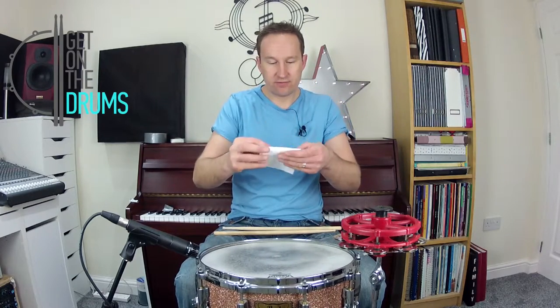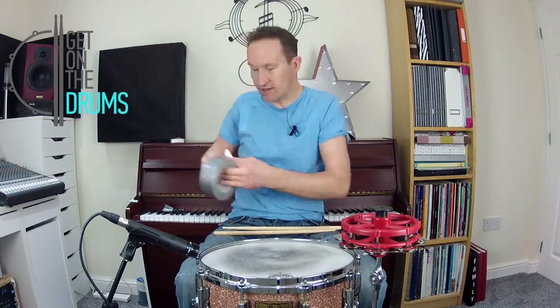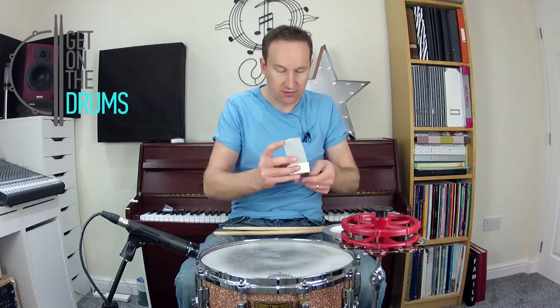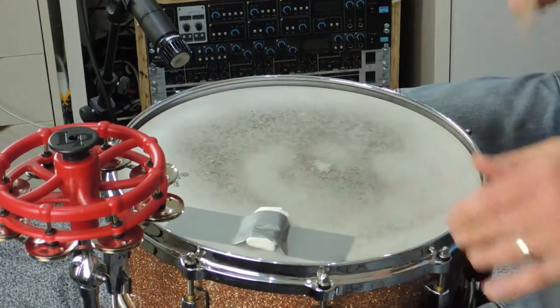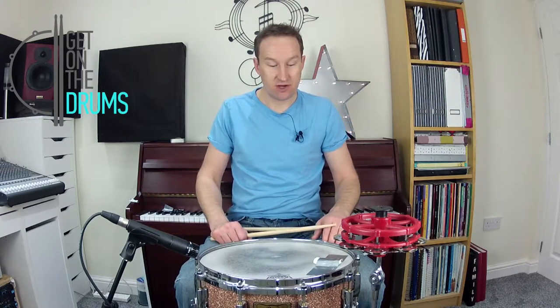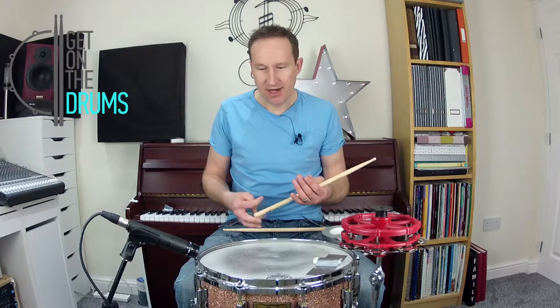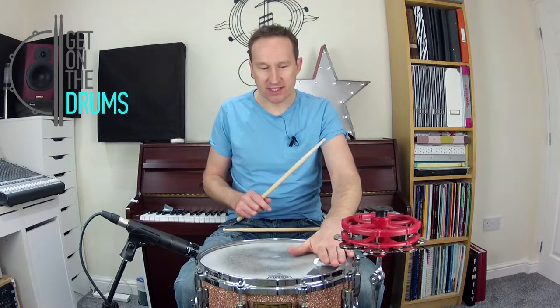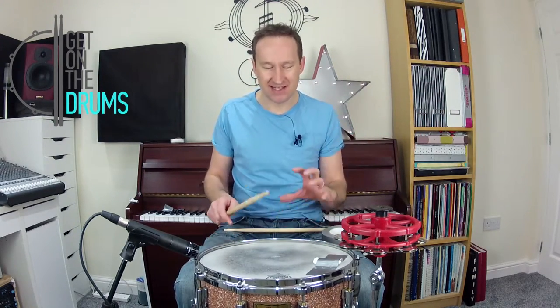Or you can fold a bit of kitchen roll up — kitchen towel — and then get your tape again. It's good gaffer tape so it just rips like that. You could put that under there. This is just quick; you can make it neater. That's pretty dead. If you're playing in your bedroom, if you're young and you've got a bedroom kit, that's probably a good idea — you get a nicer sound. As I was saying in one of my other videos about tuning drums, that is one of the things that makes the drums sound a bit more like you hear on records. So it's a bit more dead and tight.